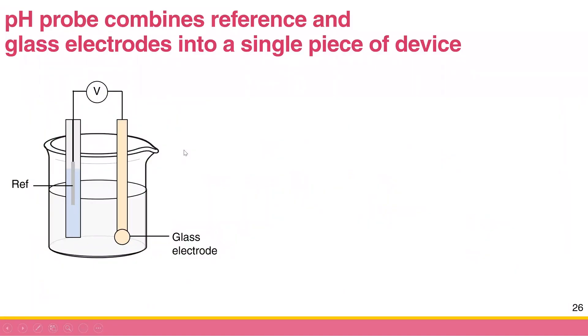How can we use the pH electrode in real potentiometric measurement? You need two electrodes for potentiometric measurement: a reference electrode and an indicator electrode. Your reference electrode is going to be silver-silver chloride, and your indicator electrode is the glass membrane electrode.